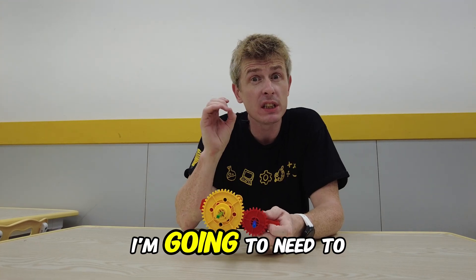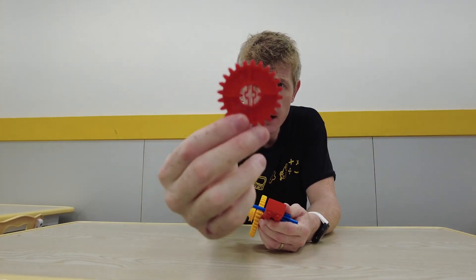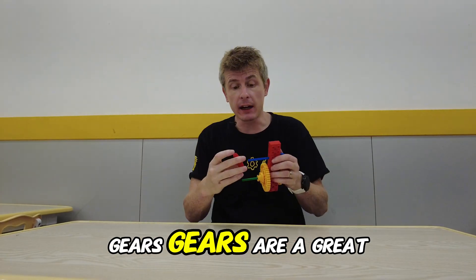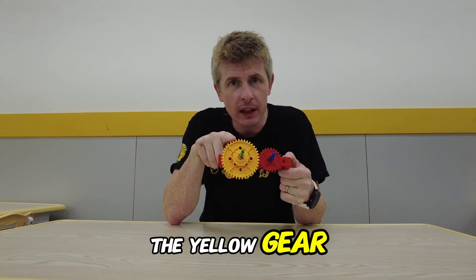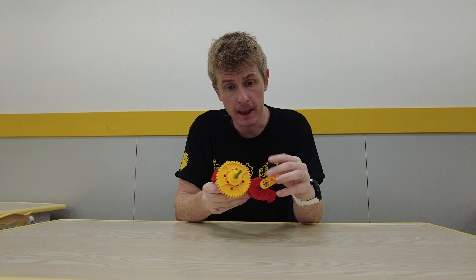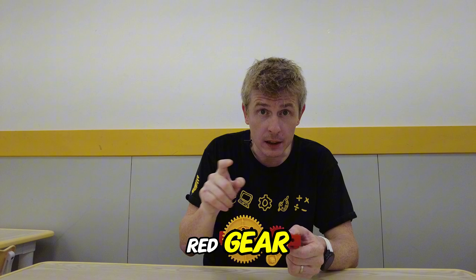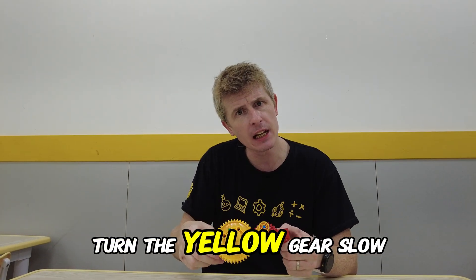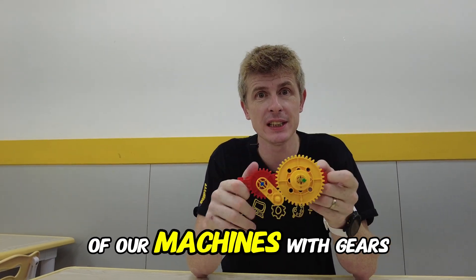If I want to make a fan I'm going to need to be able to turn it very fast. To do that I can use gears. Gears are a great way to change the speed of our machines. If I turn the yellow gear which is big, it will turn the blue gear fast. But if I turn the red gear which is small, it will turn the yellow gear slow. We can change the speed of our machines with gears.